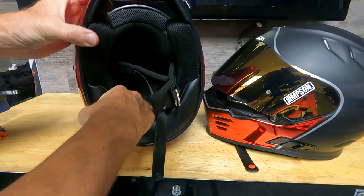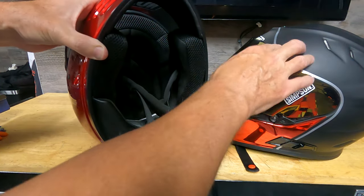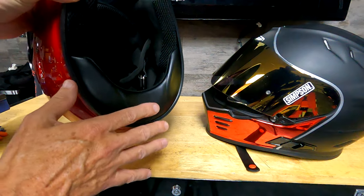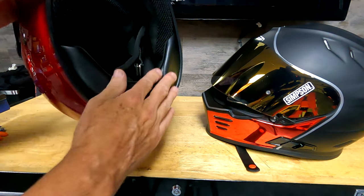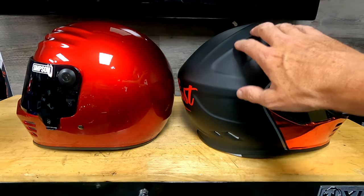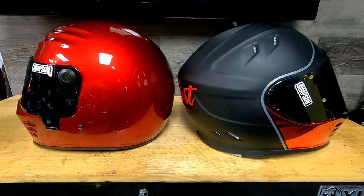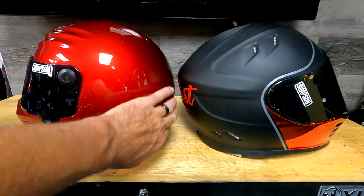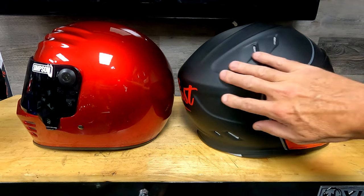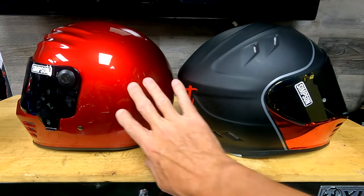On the Outlaw Bandit there's none of that — no venting at all. The comfort liner isn't vented, the EPS liner is a single material and has no venting channels. So the venting in the Ghost Bandit is quite superior. The Outlaw doesn't have the reflective panels, but it does have a nice neck roll to keep wind out, and the comfort liner is removable and washable. Looking at the backs, the Ghost Bandit has a much more aggressive, sporty, streamlined look, while the Outlaw is more rounded and conservative.